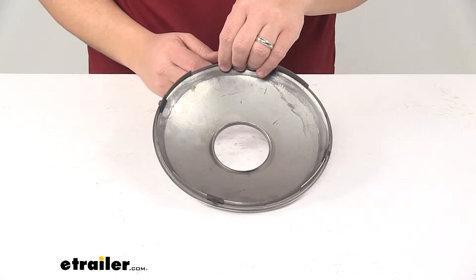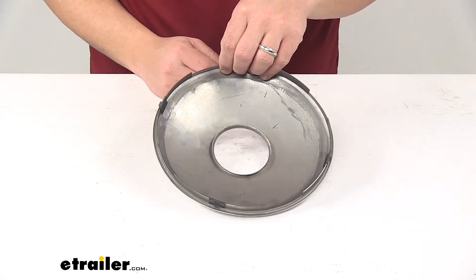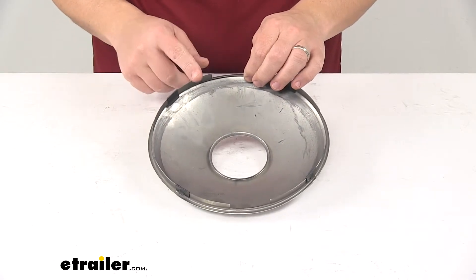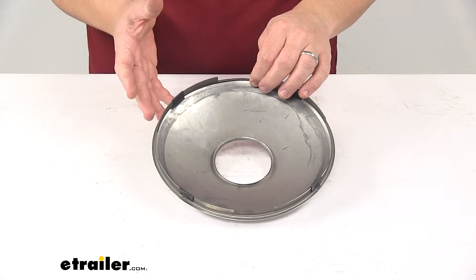It's a sturdy stainless steel construction that provides durability and rust and corrosion protection. It's a simple snap-in installation — the cap snaps into a hub bore with a four spline hub design.